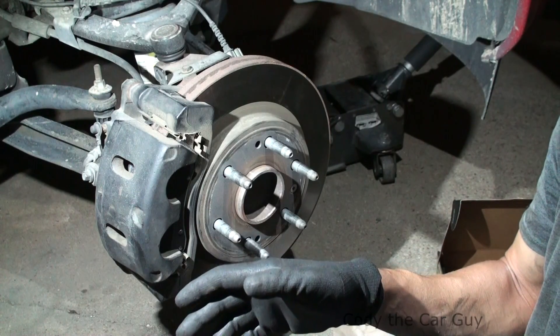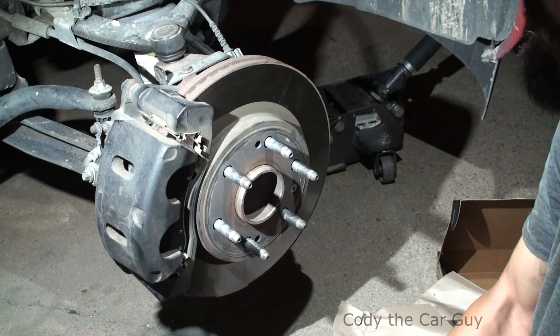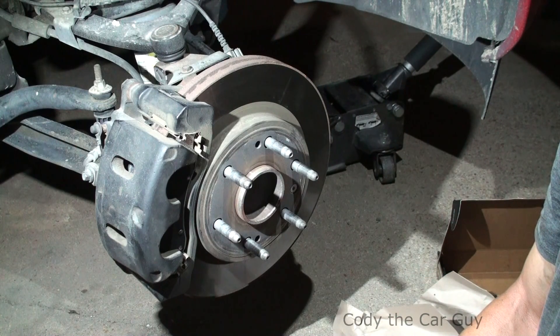The one thing you want to make sure is to pump up your brakes so that way you get the pistons pushed back to the pads. That's how you change your brake pads on your Chevy Silverado — I hope that helps you guys, I'll catch you on the next one.